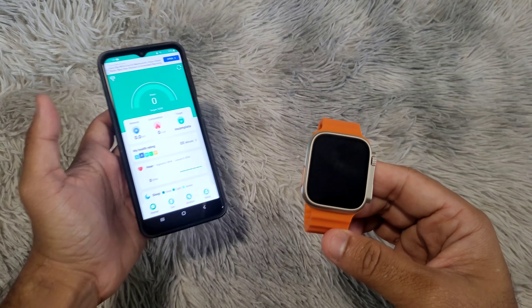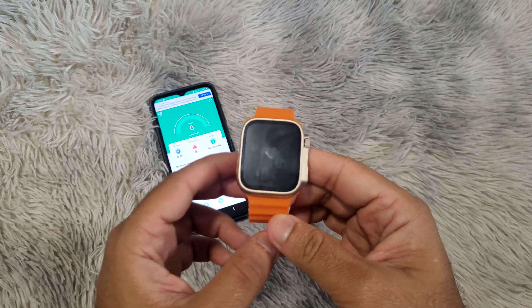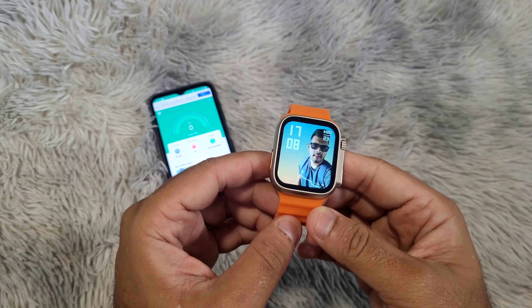Secondly, the phone and watch should be close to each other. I recommend less than 5 meters apart.